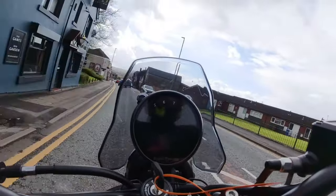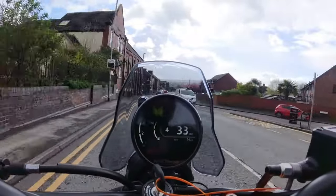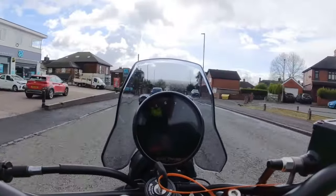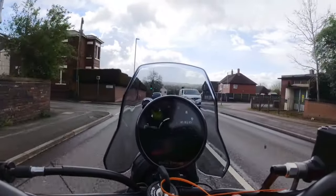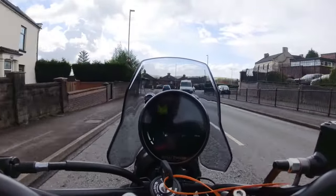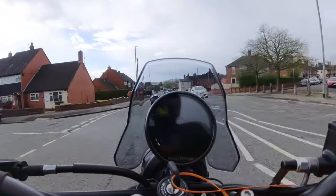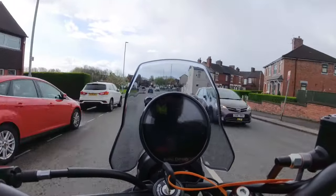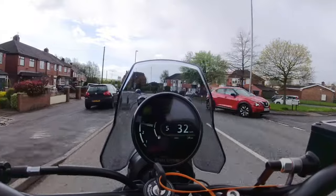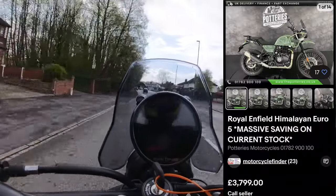Because it's a brand new bike and it's not mine, I'm not going to rag it. I don't know what the running-in procedure is but I'll stay below 4,000 revs and go steady. It's got more urge than my Classic — but it will have, won't it? It's got 40 brake horsepower rather than 20 — double — so if it didn't go better I think we'd all be a bit disappointed. The outgoing model is still available in the UK and there are some heavy discounts, so you can buy a new air-cooled Himalayan for less than four thousand pounds.